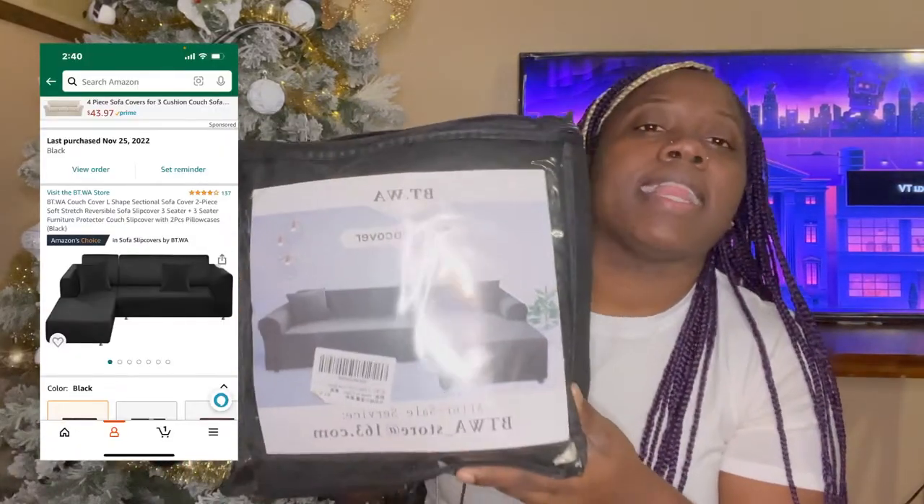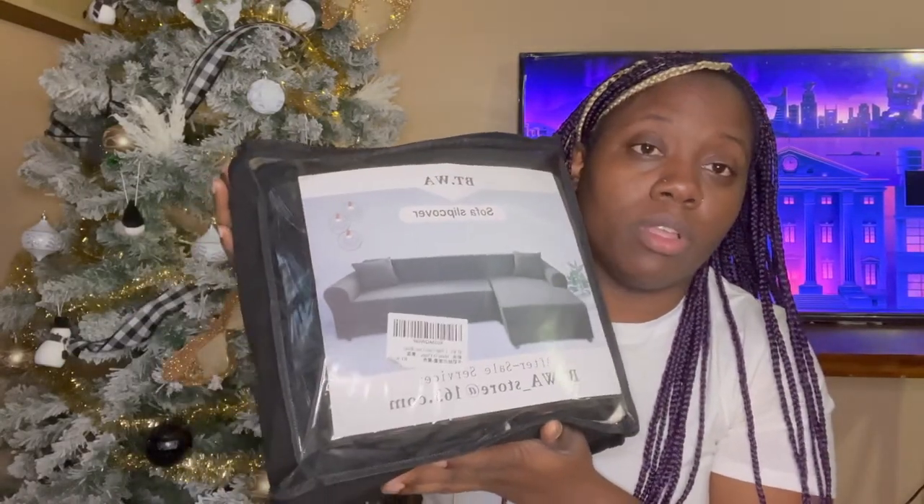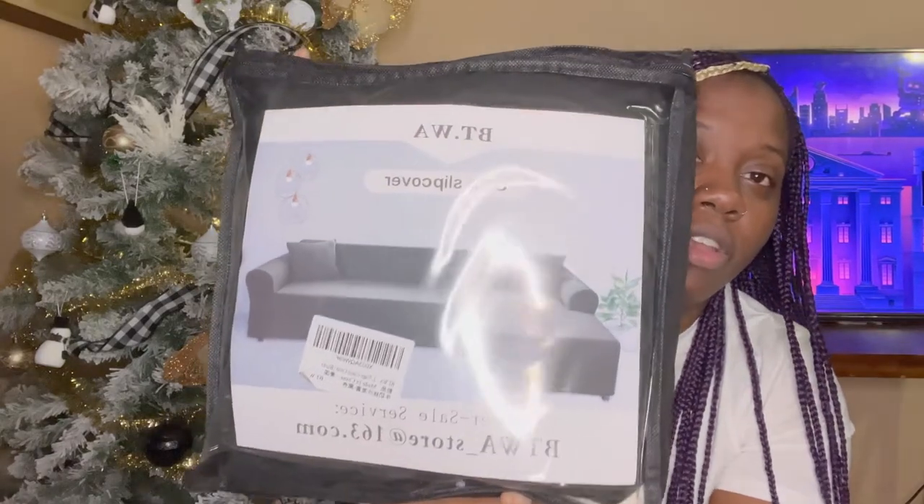This here — I got this slip cover, which was sixty dollars on sale. It's to cover my couches because my couches are cream, which was a terrible idea. I don't know why I got cream couches with kids — boys — and a dog.